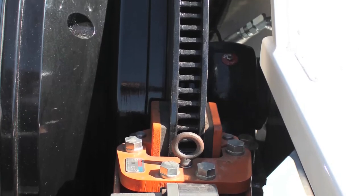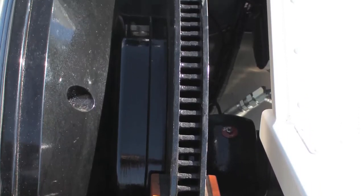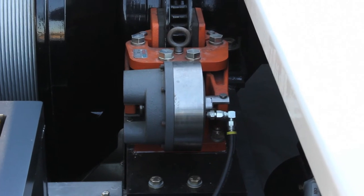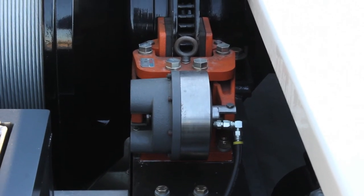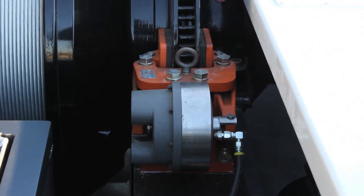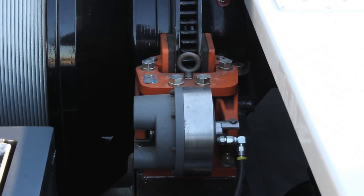Third, this is a spring applied air release brake, meaning that this brake's normal position is going to be closed, so it's a safety brake — it's going to hold when there's no air available. Lastly, this brake is the easiest brake in the industry to do modifications and maintenance on.